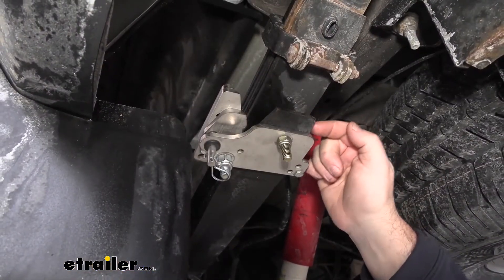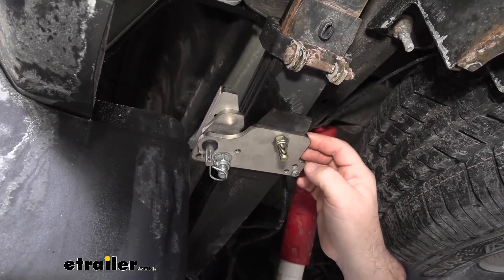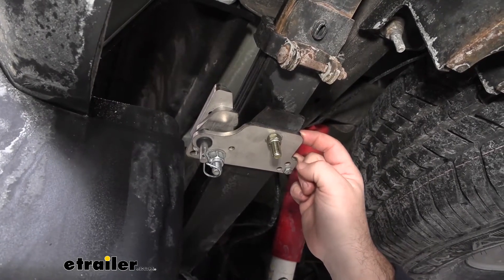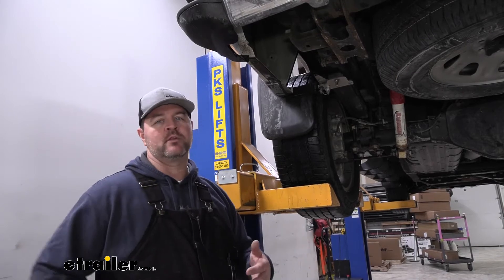With the stable load filling the gap between our overload spring and our upper spring pack, this is where you're going to greatly reduce your body roll, your sway, and your porpoising. Now, let's compare these to other types of enhancement.